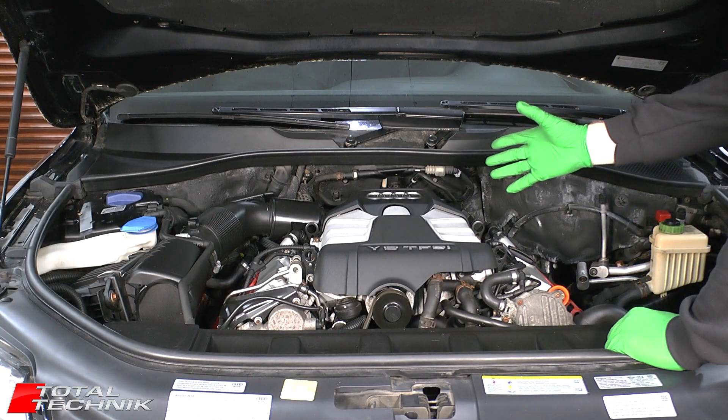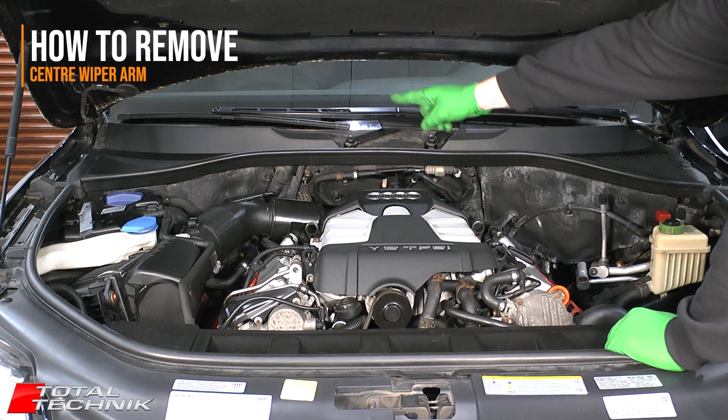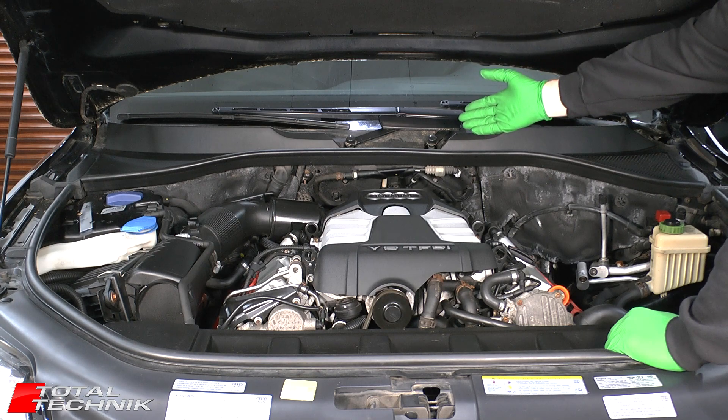Welcome to Total Technic. Today we're working on the Audi Q7. In this video we're going to show you how to remove your center wiper arm. We are only going to be showing you the center one because that's the only one we need to remove today.